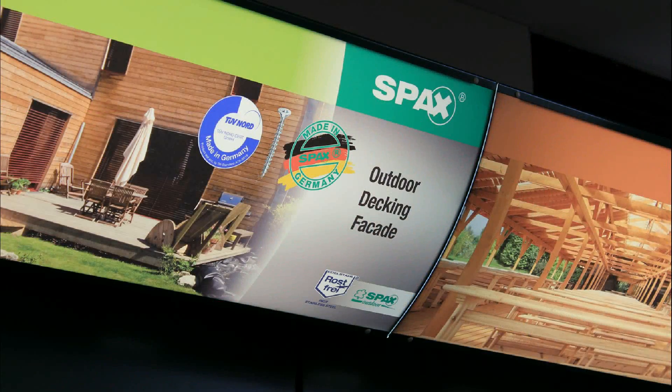G'day, Simon Brady here for another edition of Talking Timber. Today I would love to talk to you about a new product that hasn't been long in Australia. They're called SPAX. As far as I'm concerned, they're the best decking screw and timber fixing connection screw in the world.